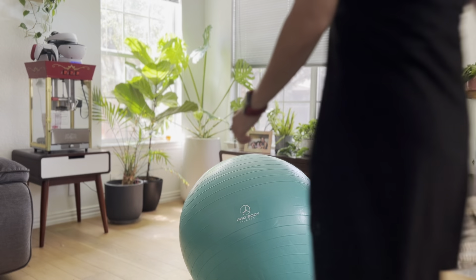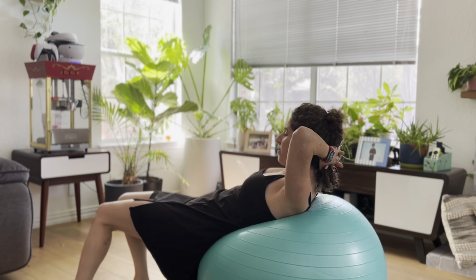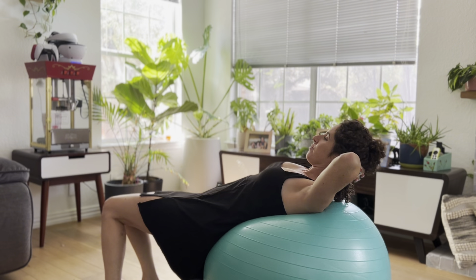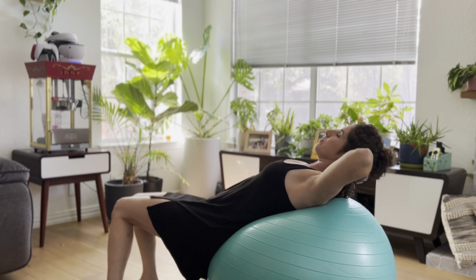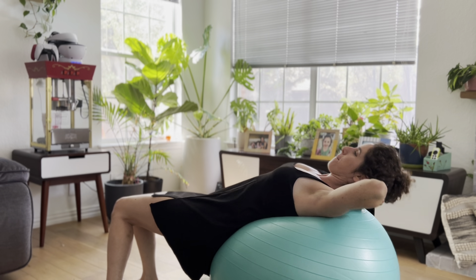Hi everyone! Today I'm going to show you my ProBody Pilates ball, which has been a great addition to my fitness routine. Whether you're into yoga, pilates, or just looking for a sturdy exercise ball to use as a chair, this ball does it all. I've been using it for a while now and it's been super versatile.